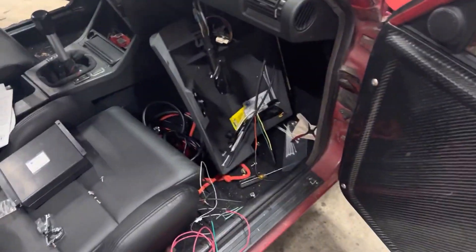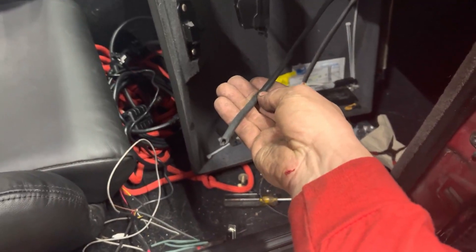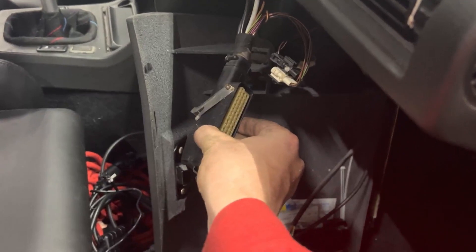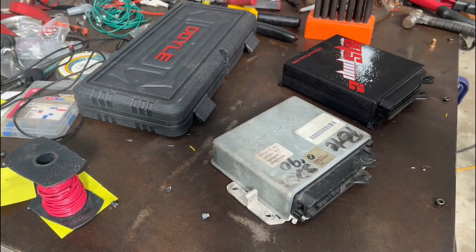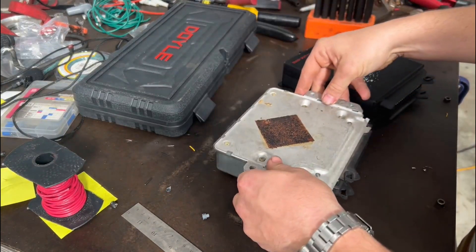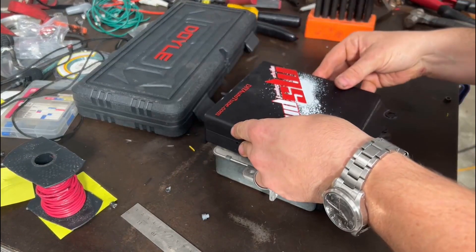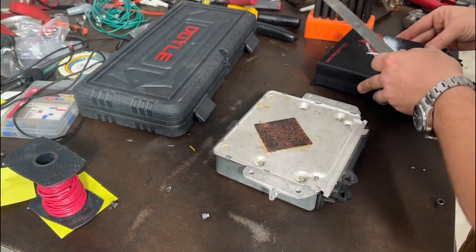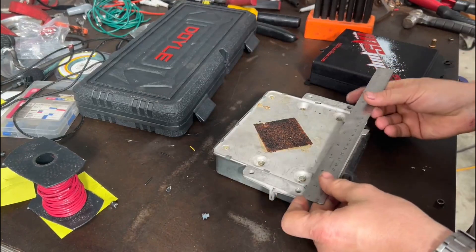Still got to mount the ECU, mount the vacuum line that we teed off onto the manifold into the ECU, and then plug the ECU in. But it's late so I think I'm done for the night. Here we're measuring for the size bracket I'll need in order to have the plug line up in the factory location, then it's over to the metal saw to chop it out of sheet metal and get some holes marked and drilled.